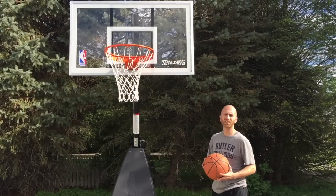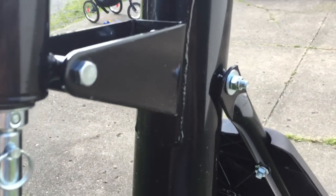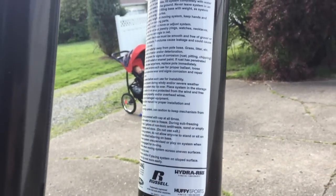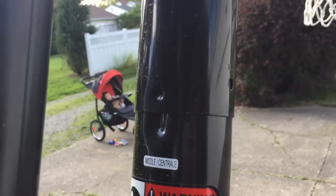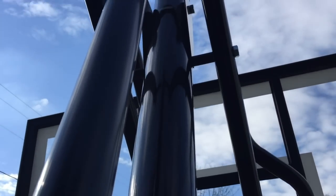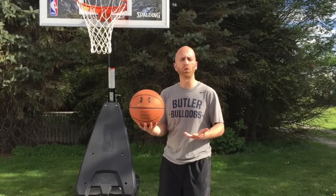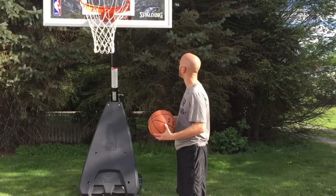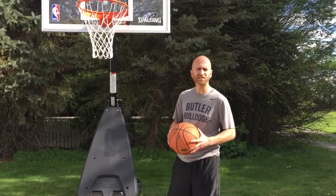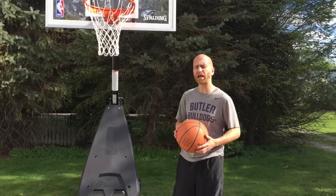Looking at the support pole — the Spalding Hybrid Portable Basketball Hoop comes with a three-piece support pole that you attach during assembly, and you'll want extra help for that. Three-piece poles are found on most portable hoops; the only one I've found with a two-piece pole is the Spalding Beast, which costs about $700 more. That said, I don't feel the hoop vibrates too much with three pieces — it's actually quite sturdy and durable, exceeding my expectations.